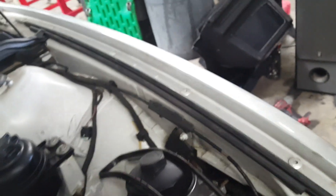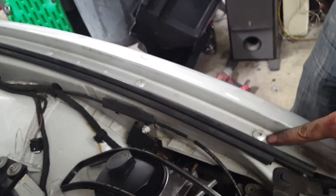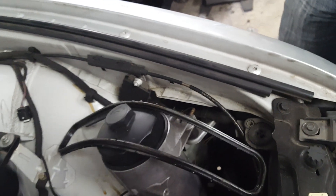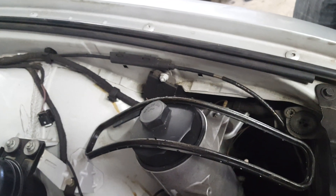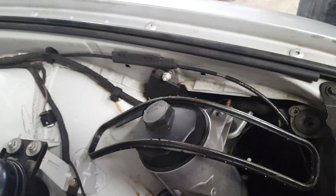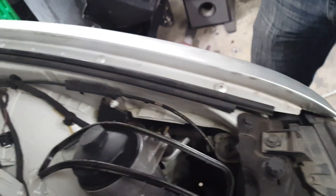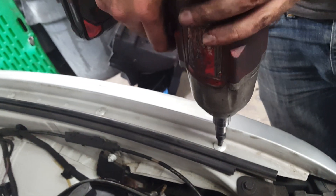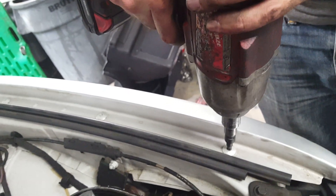Now we're going to go to the Torx bolts on the fender. One word of caution: when you're removing these bolts, be sure to put pressure on top of the Torx bit. Otherwise you can strip it fairly quickly, and if you do, you'd have to go ahead and drill those out. We're using an impact gun right now — we've also done this plenty of times so we know what we're doing.